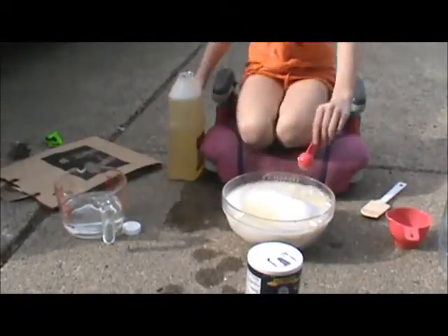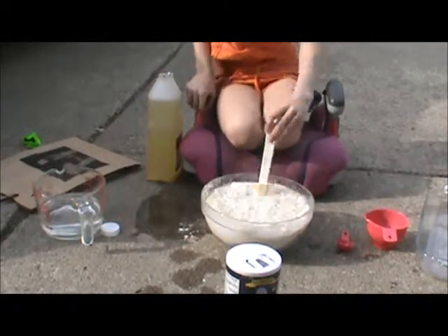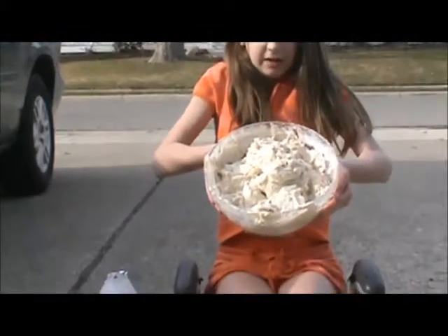This is what it should look like in the end. Then you should put the pop bottle in the baking pan. Now we're going to form the outside of the volcano with our mixture.